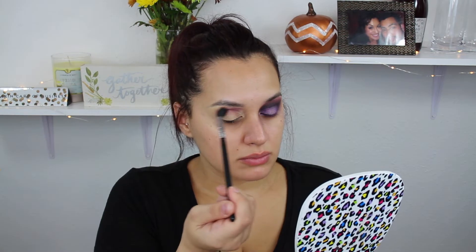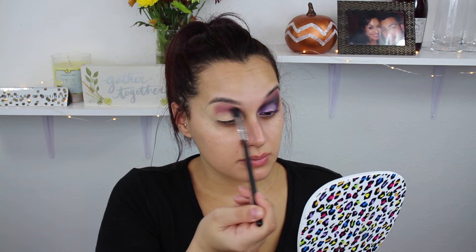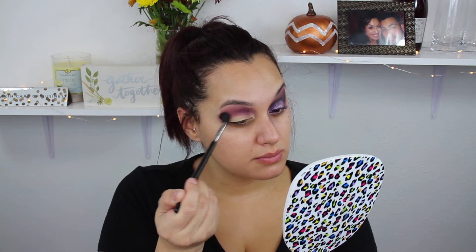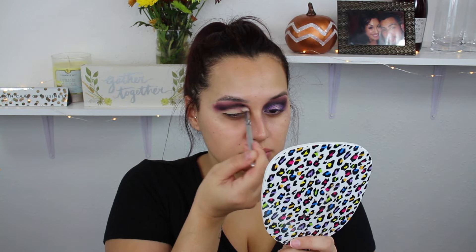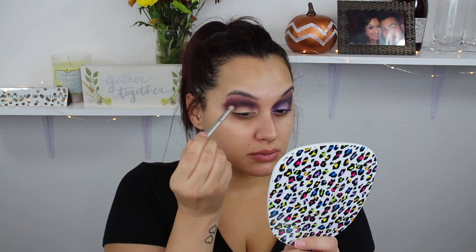I'm starting by taking the Bling Boss palette from Morphe and Jaclyn Hill — this is from the vault collection — and I'm pretty much just doing a purple smoky eye. I started off with Rockstar and I'm taking it really high up in the crease because we are going to do the black around the eyes. Moving on, I'm going in with Very Treasure. It's a really pretty sparkly dark shade — it's almost black but it's purple — and I'm just blending right underneath the transition, going in and doing a basic eye but a little more dramatic.